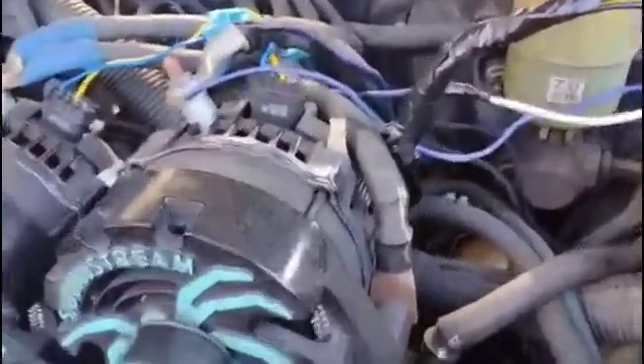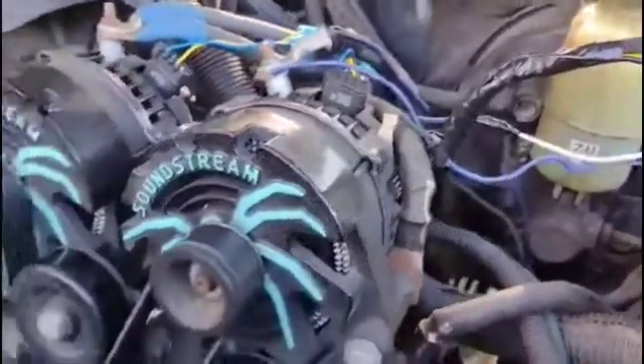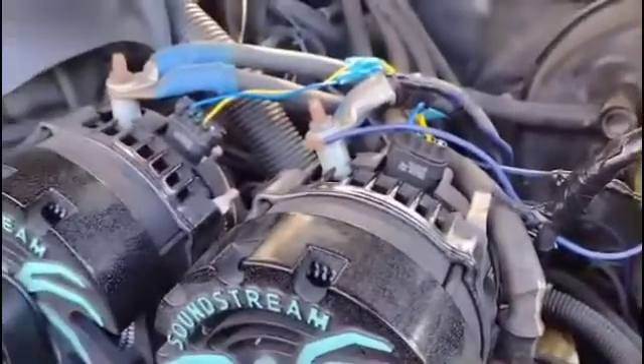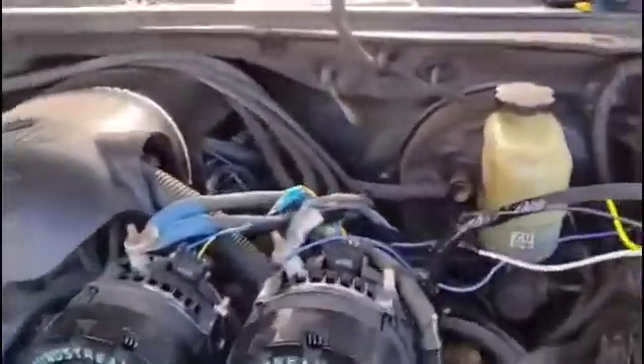For anyone running a dual voltage setup and you're using the L wire to control all alts, it is highly recommended that you run a relay in line so the controller gets the same voltage from the alternator output stud. Giving it the wrong voltage will result in a spike, which we are not liable for.